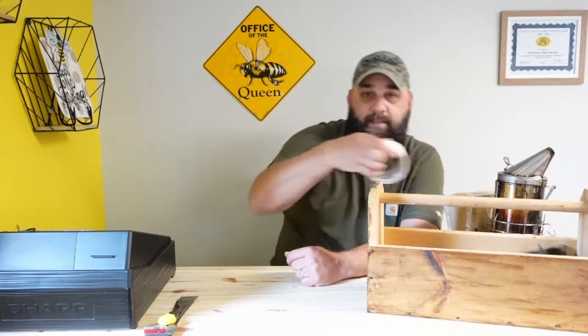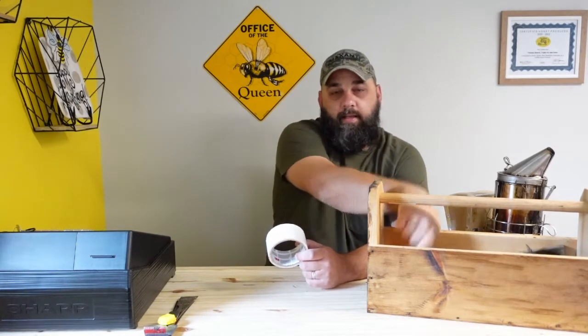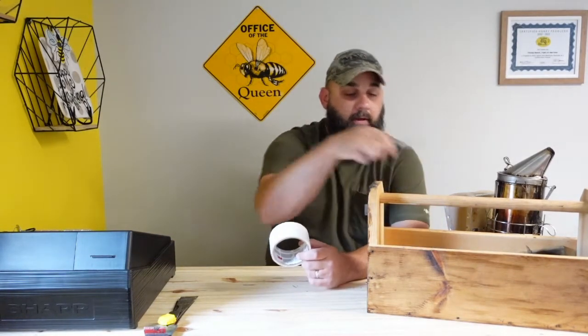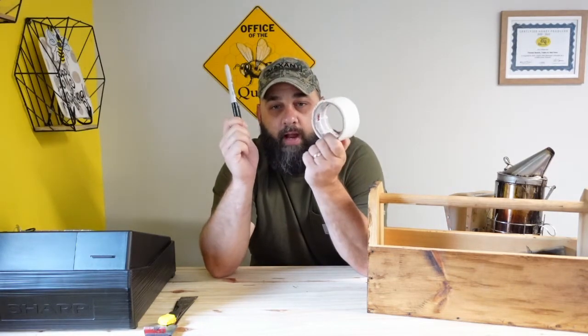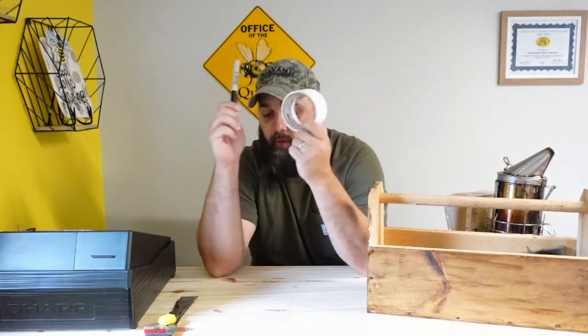Besides that, we like to carry a roll of white duct tape with us, and some Sharpie magic markers. That way we can make notes on top of the colonies — write it down, put it on the lid, and we've got it. We know what we need whenever we come back.